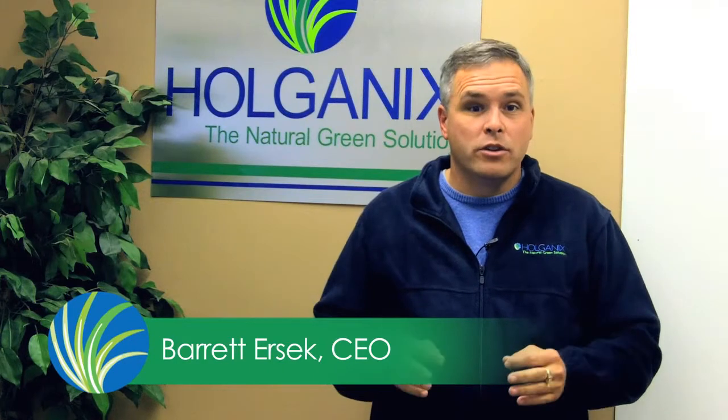Hello, Barrett Ersek here from Holganix, here to talk to you today about pre-emergence. Spring is right around the corner and everybody should be thinking about putting down pre-emergent crabgrass control. We want to get that down before the crabgrass germinates — that's after all why it's called pre-emergent. It's before the crabgrass plant emerges. The best way to control crabgrass is to stop the seeds from ever germinating.